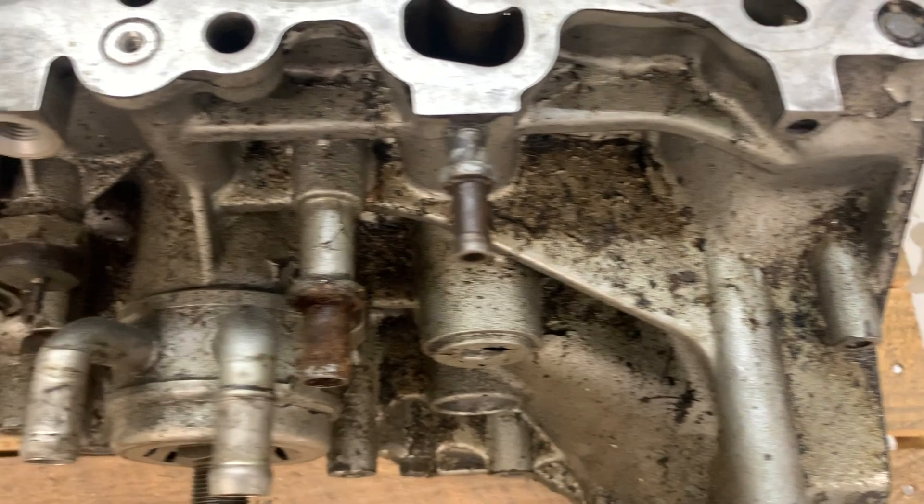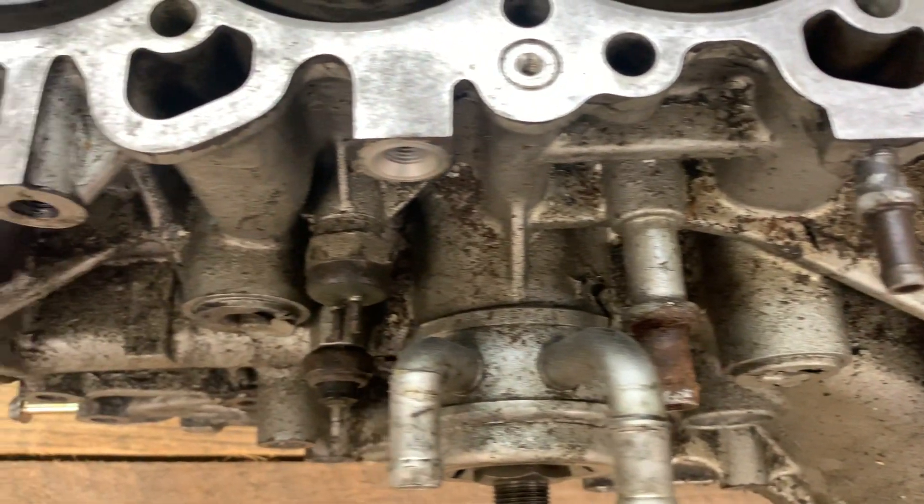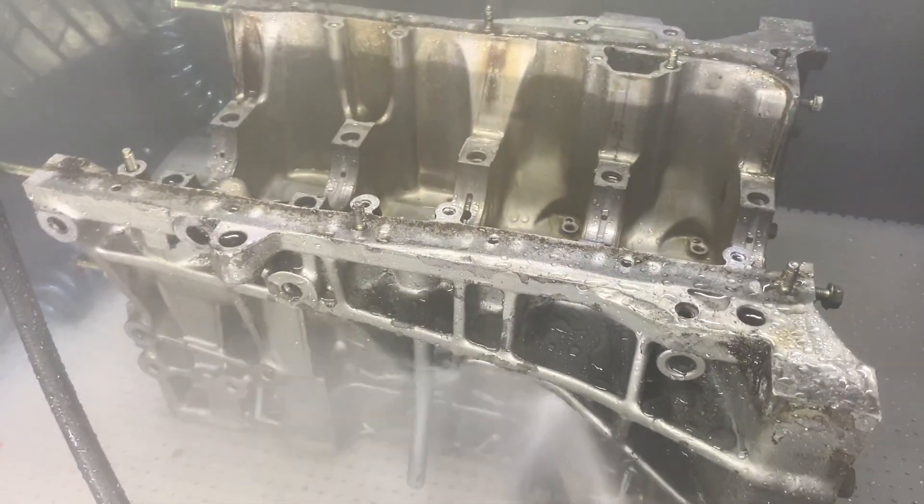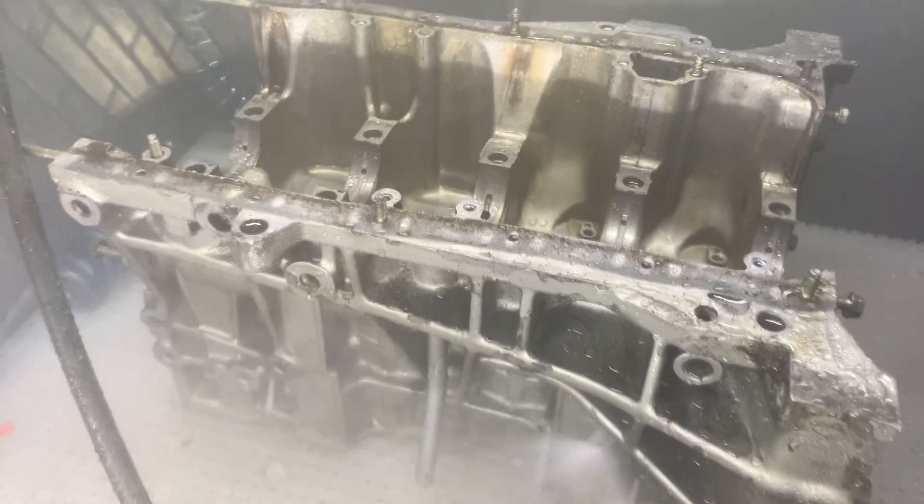What do you love the most, Ryan, about the Hydroblast? Personally, for me, it's whenever I have a part that's just crazy greasy and I don't want to sit there and scrub it — I can throw it in the Hydroblast and have it looking awesome in like 10 minutes. All that grease, all that corrosion, it's going to be caught in the filters. I don't have to worry about it running down if I'm pressure washing it outside. It's all caught in the filters, I can get rid of it at the landfill, and I just have an awesome looking part afterwards.